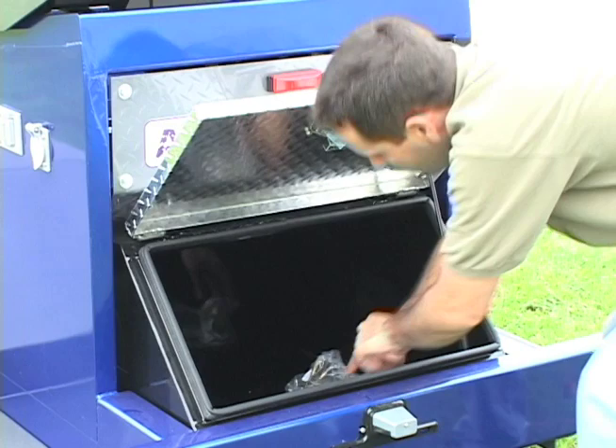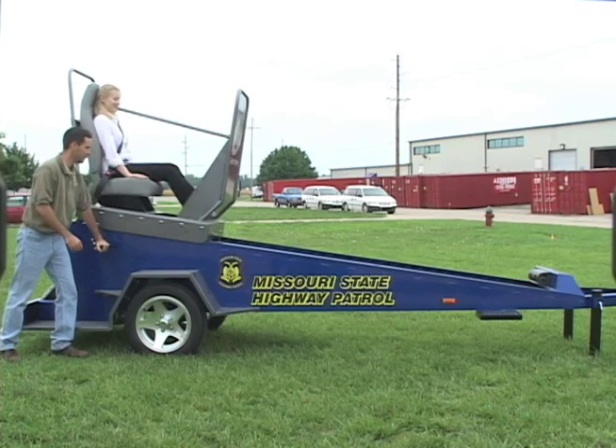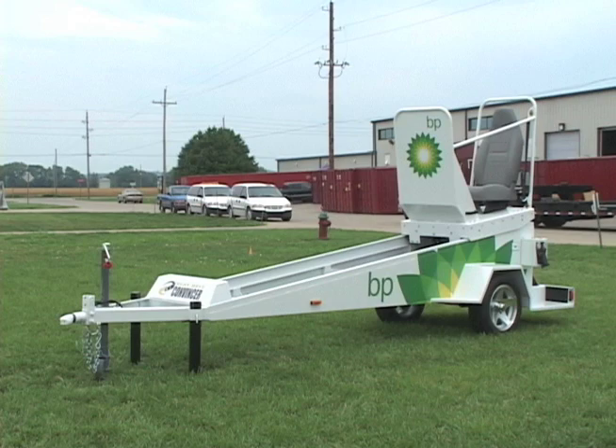There are numerous benefits that can be realized by including the commensur as part of a seat belt safety demonstration. The commensur is the only seat belt safety tool that encourages audience participation, creating a safety-tainment experience. The commensur also facilitates positive public relations and generates press coverage for the sponsor agency.